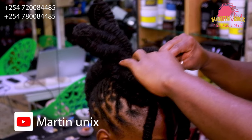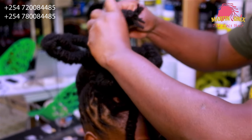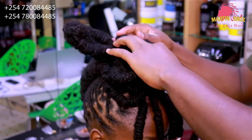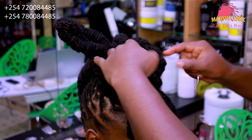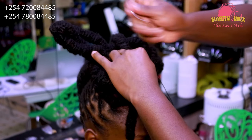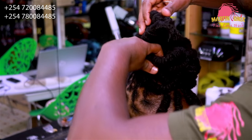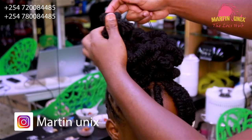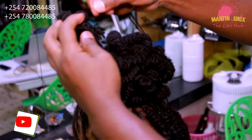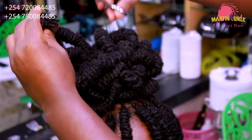Now we are going to pick the remaining sections — this section here — and fold it over so that you can tuck in the tip. We are going to secure it here as usual. Now let's pick the final section and fold it. The reason why we are folding this section is to disguise the hanging tips, because they have that untidy look, so we are going to insert them inside our style.